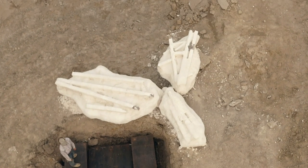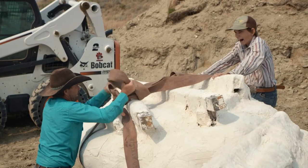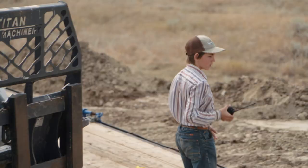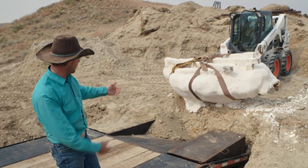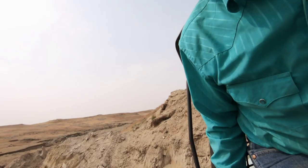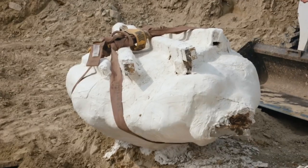The 2,000-pound jacket containing the tail is too heavy to lift, and Clayton doesn't want to damage the bones — hopefully it rolls right onto the trailer. He's a little nervous because the machine is a bit light for that big of a jacket. The only way he can tell if it's going well is if something goes wrong. He decides to move the medium-sized one first, then the small one, before tackling the big one.